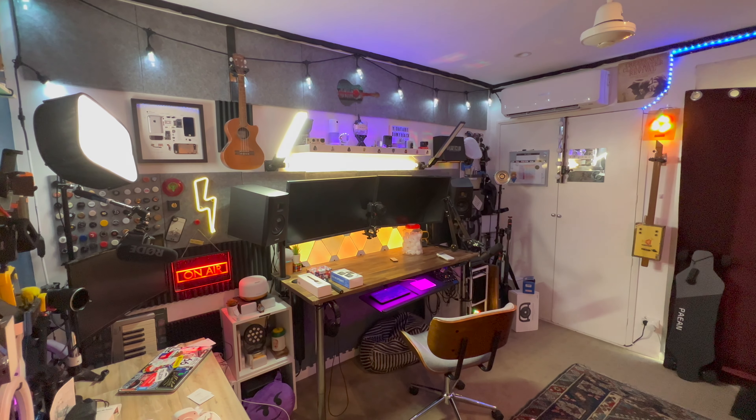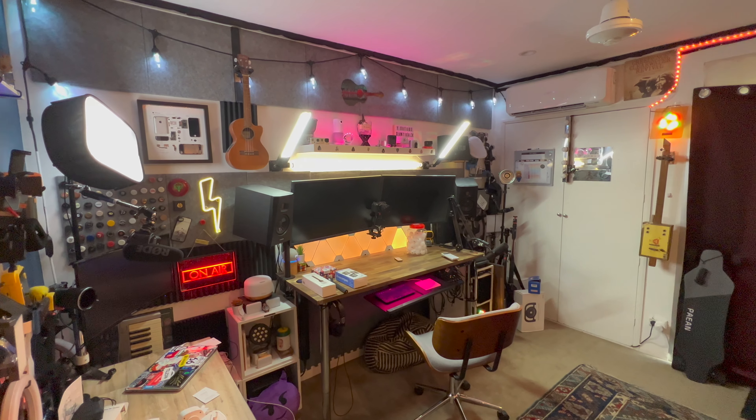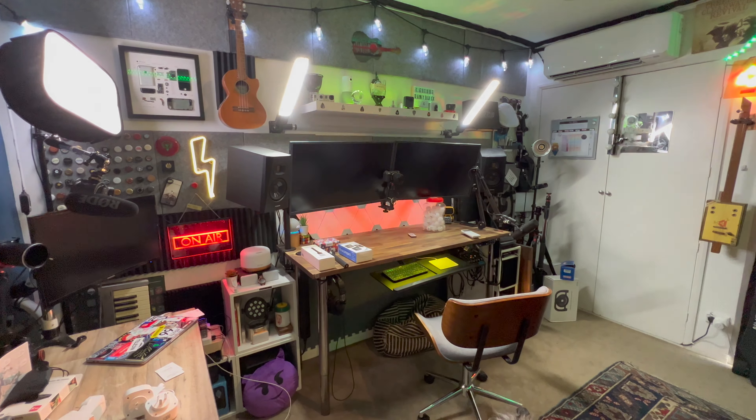I actually have four Alexa devices around the house — one in the office, one in the living room, one in the bathroom, and one in the garage. Those last two I mainly use to turn on music, set an alarm, or things like that.